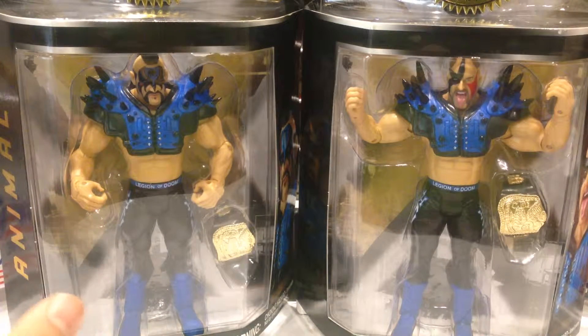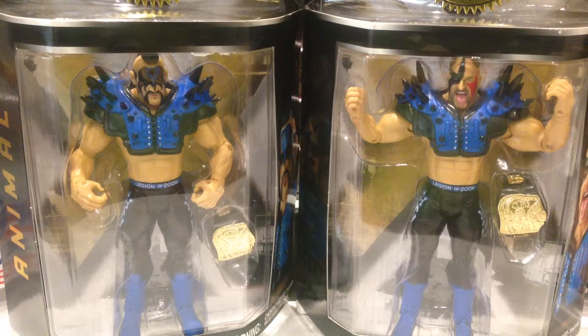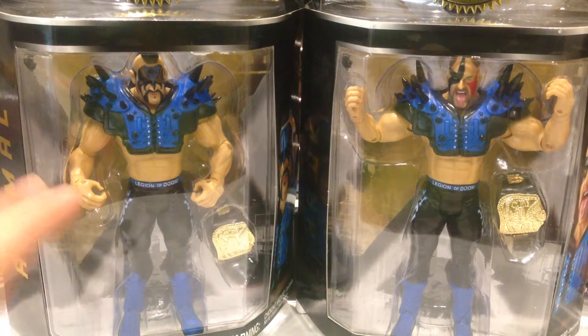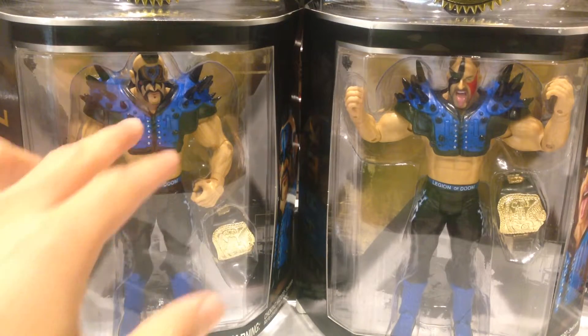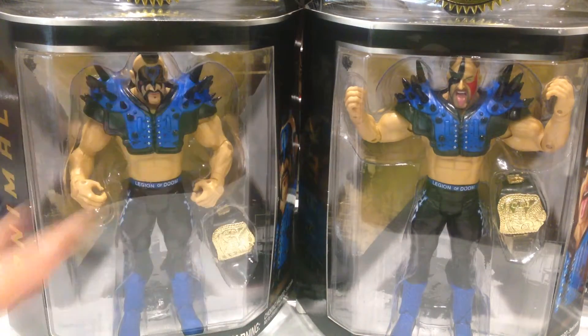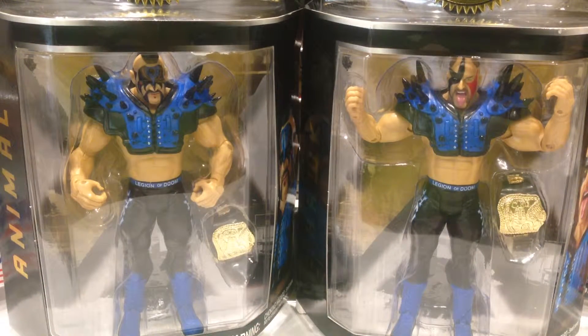I really love these figures. Mattel have actually just released their own version of these guys in the blue. I was going to pick them up and review them, but after taking a look at them, they seemed a little bit cheap to me. The shoulder pad detail didn't look as nice as the Jakks. I really prefer Mattel figures overall, but there are some really good exceptions where Jakks absolutely nailed it, and this is one of those times.